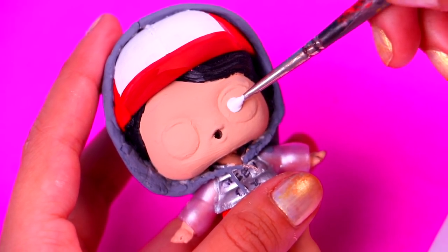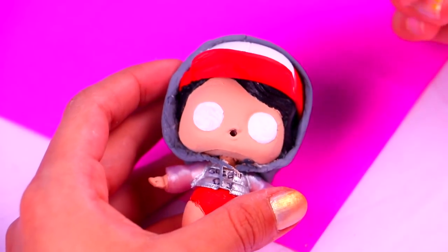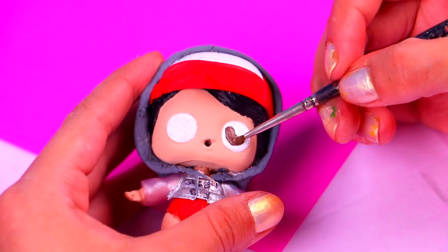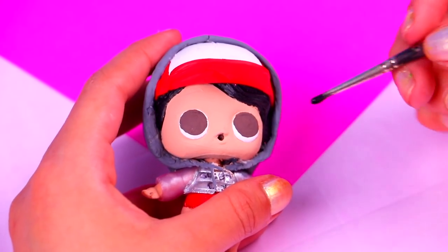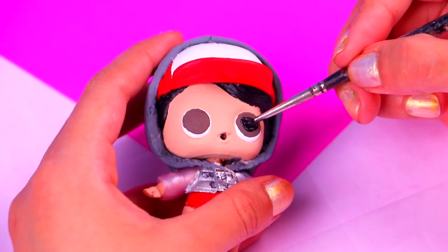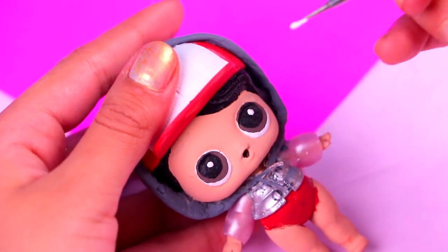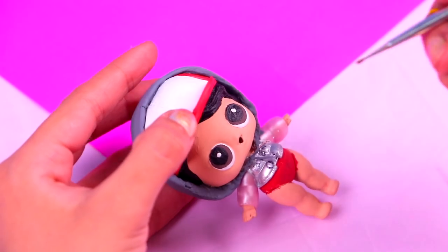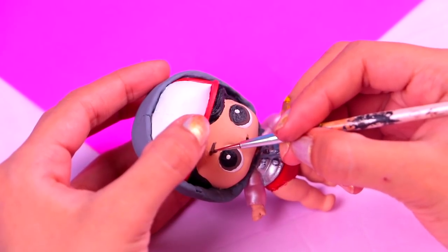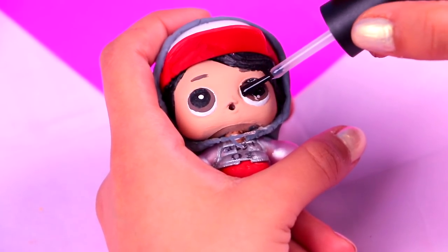Let's start by painting both of his eyes all white — make sure to spread the paint evenly and try not to leave any blank spots. For the irises we're gonna use a little bit of light brown acrylic paint — remember to leave a thin trim for the white part. Now we can paint the pupils with jet black acrylic paint. Then we're gonna add some shine using the tip of the modeling tool — tap gently to paint two tiny white dots. Don't forget about his eyebrows — with an ultra thin brush and light brown paint we're gonna draw two thin lines. To give his eyes a super shiny finish, apply a thin coat of clear nail polish.